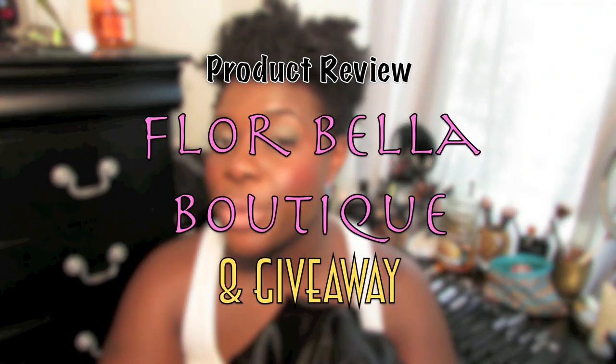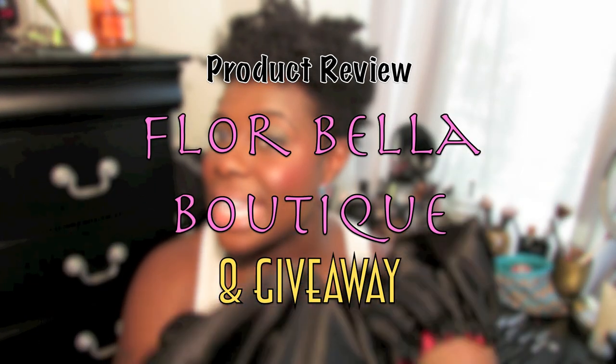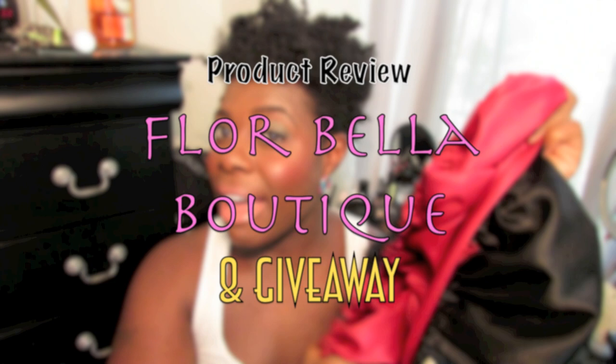Hello everyone, thank you for tuning in to my channel. Today I'm coming to you with a product review about the Florabella Boutique Satin Bonnets. This bonnet was sent to me months ago, and I've had this forever. I'm going to show you a little bit about when I first received it and then we'll get into the review.